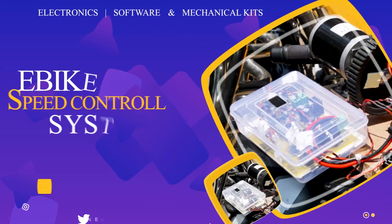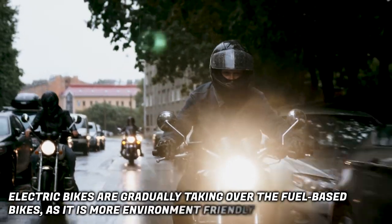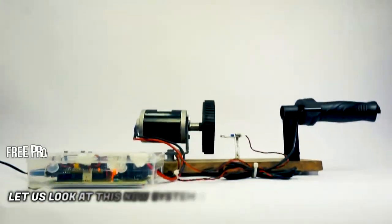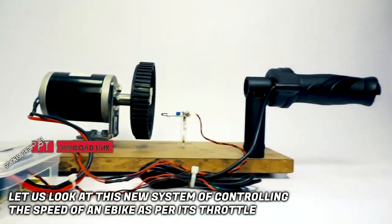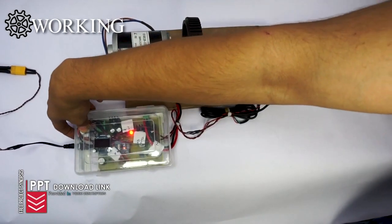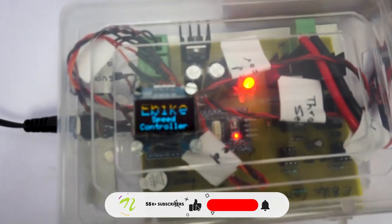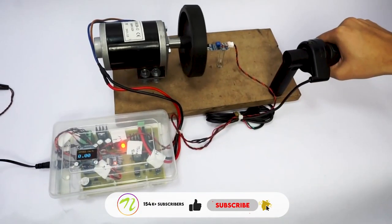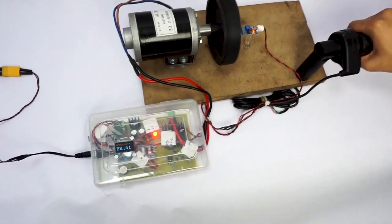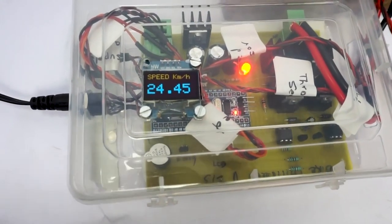E-Bikes speed controller system. Electric bikes are gradually taking over fuel-based bikes as they are more environment friendly. Let us look at this new system of controlling the speed of an e-bike as per its throttle. We turn on the system. The throttle acts like a potentiometer, whose input is fed to the HDM32 microcontroller, and based on that the controller will operate the DC motor.